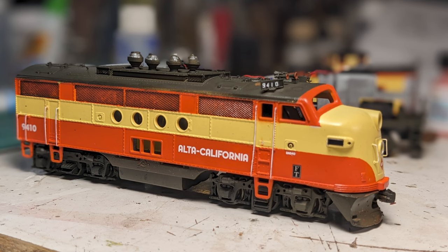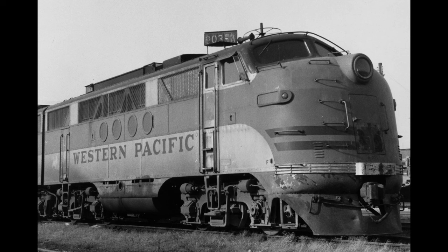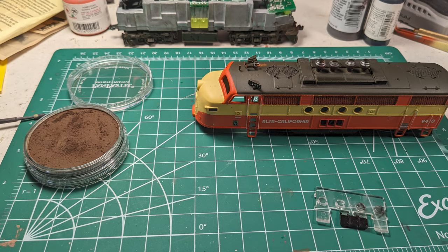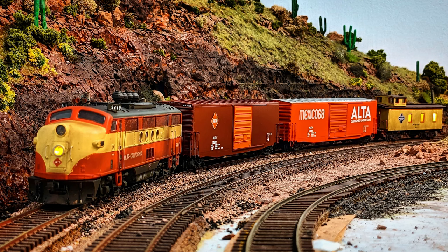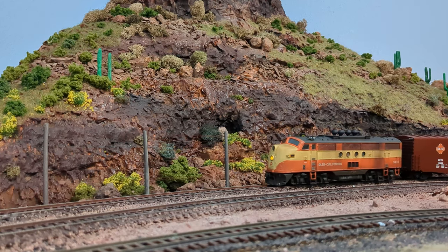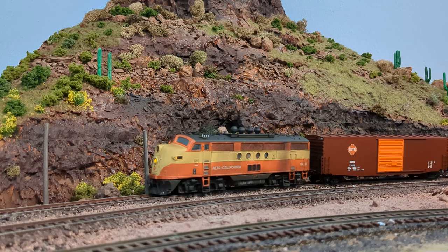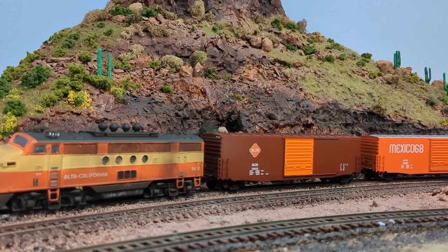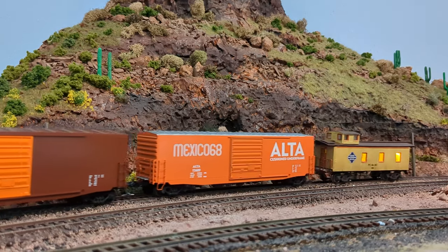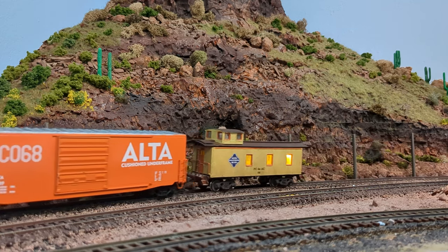The entire model was then sealed with dull coat to begin the weathering, which was directly based on photographs of FTs near the end of their lives on multiple railroads — I especially paid attention to older Santa Fe examples since they lasted into the 1960s. Careful airbrushing and brush painting was all that I needed, then it was all sealed again for a final wash to snap the entire look together. The Bowser drivetrains are bricks and can pull quite a bit — for your own build, I'd recommend this model or the more finely detailed Intermountain FTs.